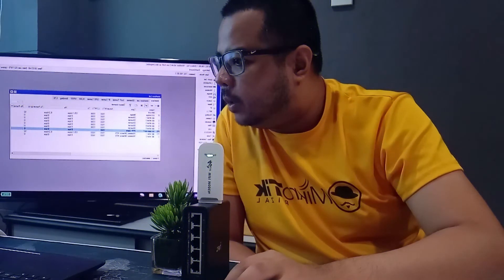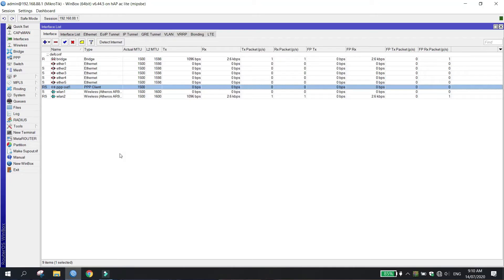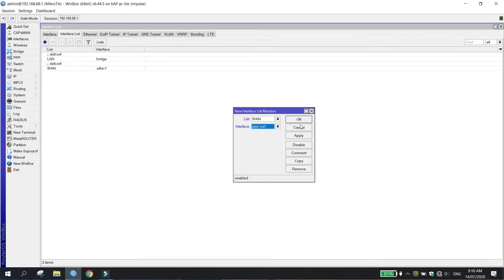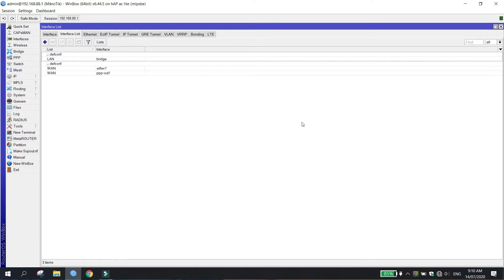And then, dito sa interface list, kailangan natin i-declare or ilagay yung PPPoE out as WAN. So, add lang natin sya, then PPPoE out. Then okay. Antayin lang natin magkaroon ng internet kung nagawa na natin.